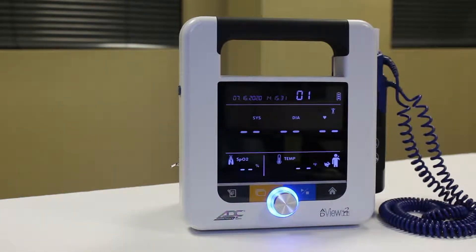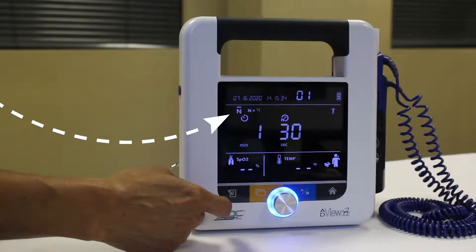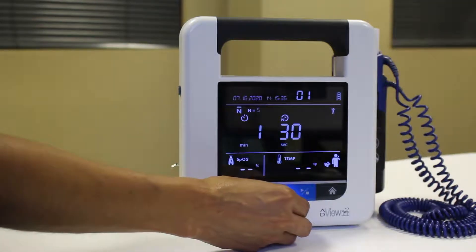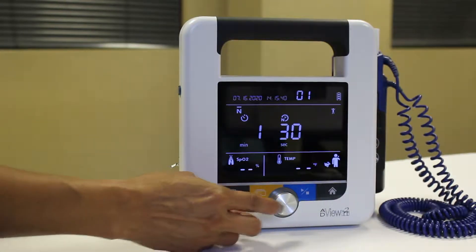Press the mode toggle button until you see the average mode icon. The number of measurements icon will flash, along with the selection knob. To keep the current setting, press the knob. To change the setting, turn the knob to choose a different number and then press. You can choose between 2 and 5 measurements.